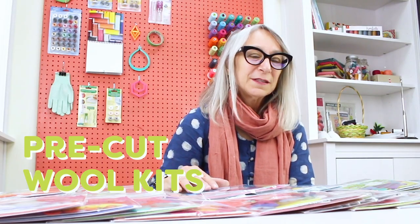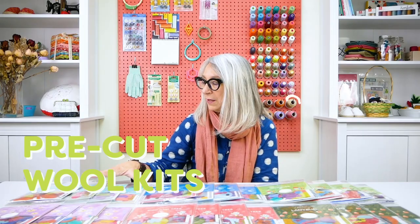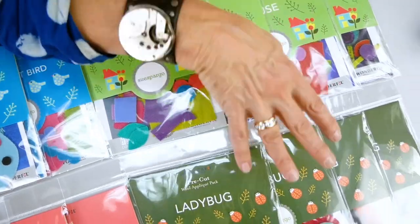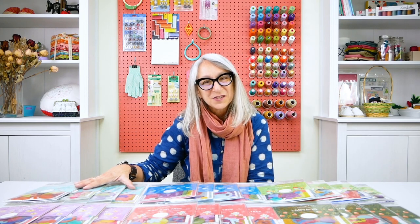Today we're at Wonderfill Specialty Threads to launch a brand new product line for us: pre-cut wool kits. These first six designs are designed by Sue Spargo — the butterfly, flowers, bird and tree, polka dot bird, houses, and the famous ladybug. Each of these designs comes in four colorways for the beginning stitcher as well as the more advanced stitcher to play with.